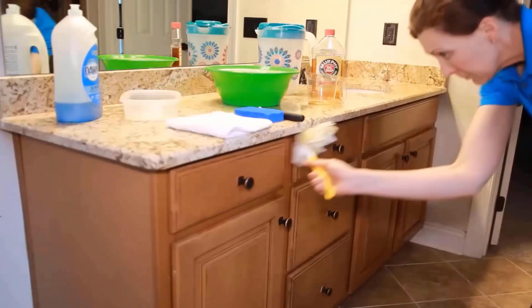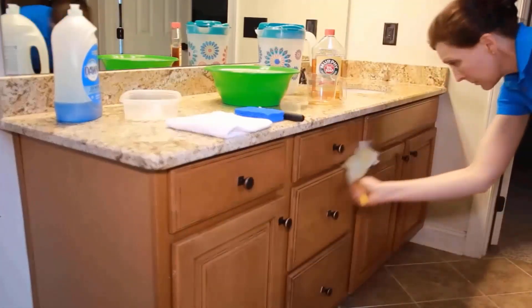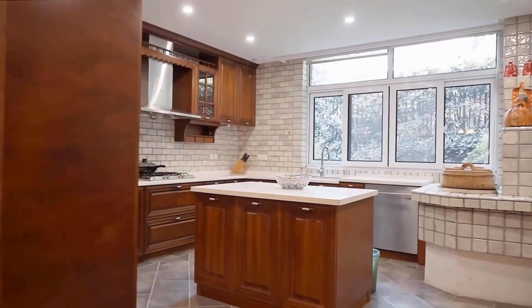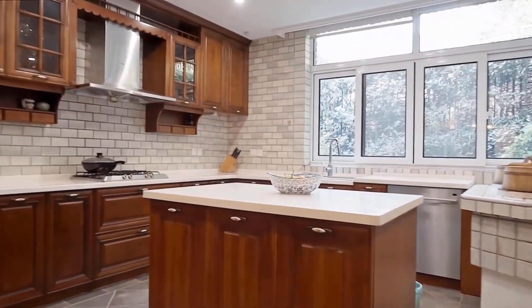Firstly, we should clean dust from all the cabinets. After that, dip the sponge in clean water and scrub all cabinets, and clean the surface with a soft cloth. You will get sticky grease-free, neat and clean kitchen cabinets.